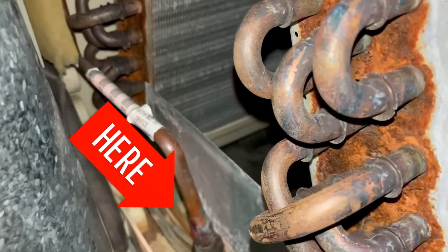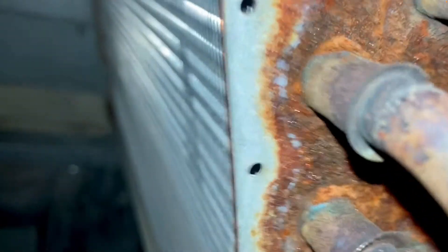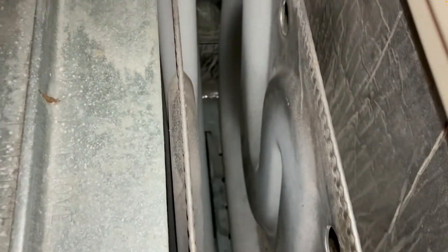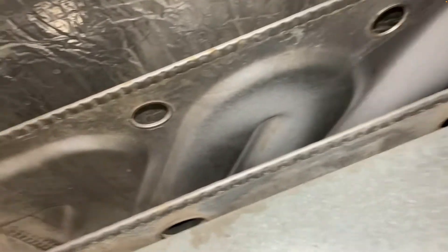You can see the metering device there, so we'll do an inspection. This unit is almost 20 years old. We'll check up inside the ductwork, both sides of the A coil — this one's pretty clean. We'll also check down into the heat exchangers, looking for cracks or pinholes, or anything out of the ordinary.